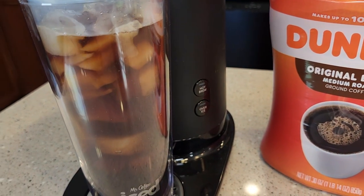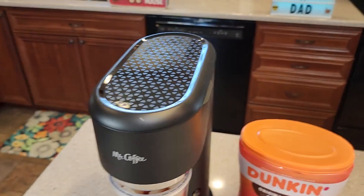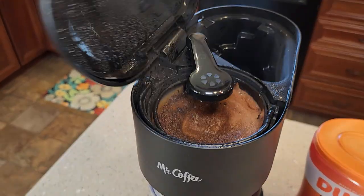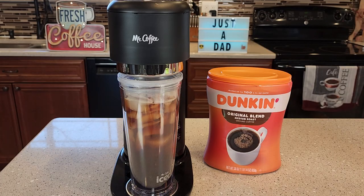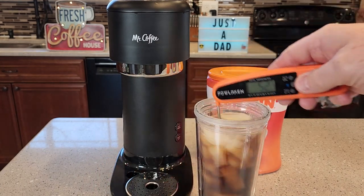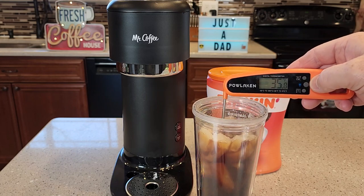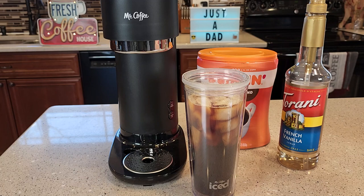After about two and a half, three minutes, the button shuts off itself — the light turns off, meaning the coffee maker is turned off. We can open this up and see how the coffee grounds did. Now we can take it out and give it a good stir. You could add a little more ice if you wanted to. That's a really cold drink — 36 degrees, 35 degrees, a very cold drink.